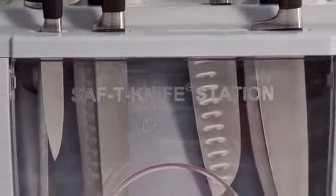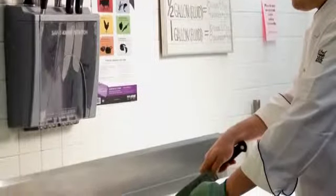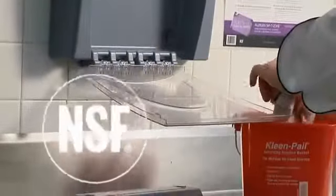Safety Knife Station is easy to wall mount, giving staff convenient access to knives while freeing up valuable counter space. Constructed of break-resistant plastic, Safety Knife Station is durable, easy to clean, and NSF certified.